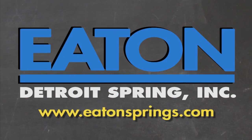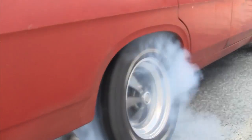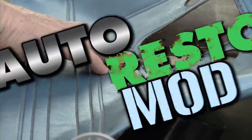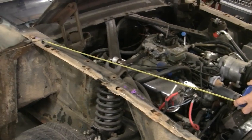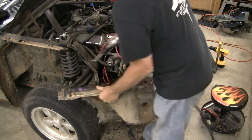Brought to you by Eaton Detroit Springs, proudly made in the USA. Classic car, muscle car — we want to show you how to restore your automobile and save yourself some money in the process. Sometimes we consult the pros, sometimes we mess up, but just remember: it's never a problem, it's always a project. Right now on Auto Restomod, Jeff and Vinnie tear into the radiator core support and fender apron to make room for new parts.